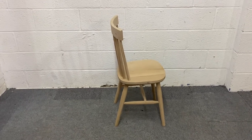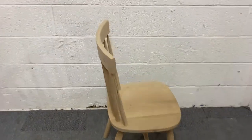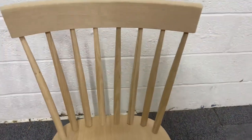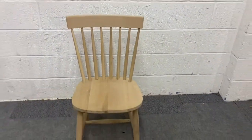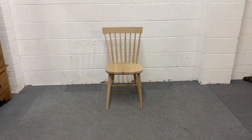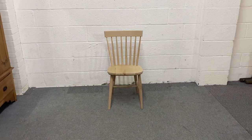Just send us an email and let us know. The dimensions and prices are all on the website. There we have it — a new oak Hexham spindle back chair.